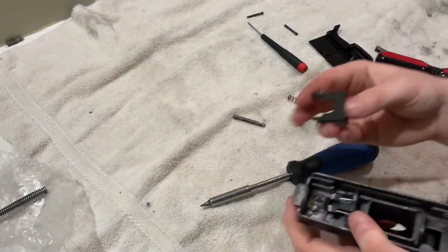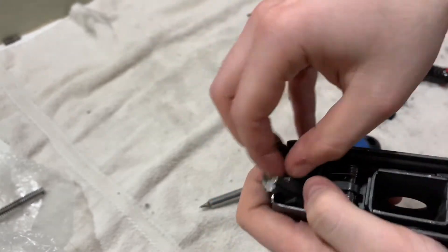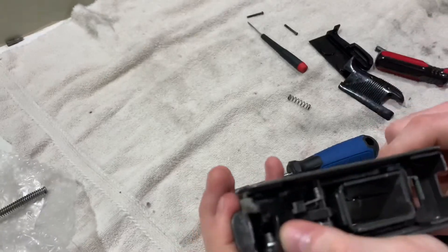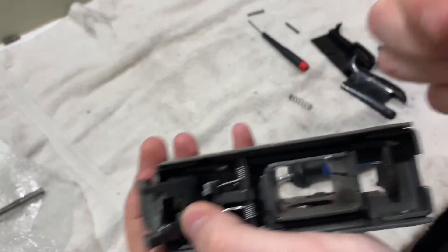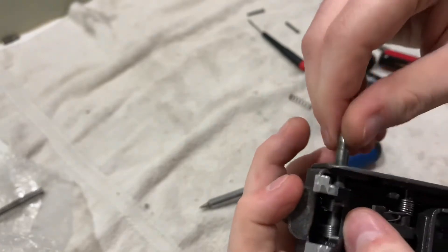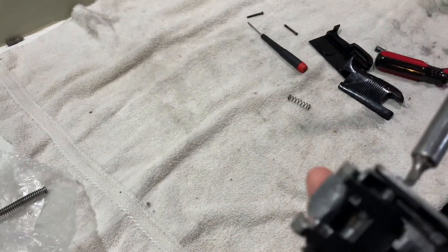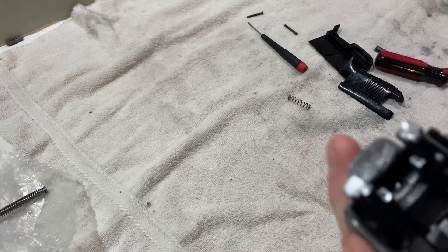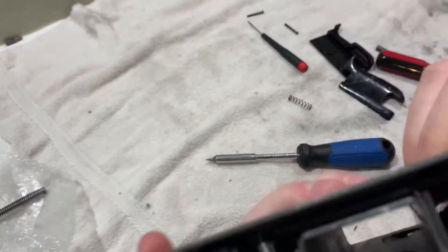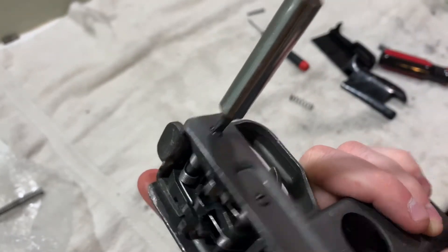Next we're going to put our sear back in. Grab your sear — there's going to be a spring in the front. Put the spring down towards the front right here, then grab your pin. There's going to be two sides: one with an indent and one without. Pull your grip safety all the way back, and the side with no indent goes in towards the left side first — so the indent is on the right side. Once that's in, it just goes like that. Get a screwdriver and make sure that it's perpendicular so it goes up and down, because if not your grip safety is not going to work. Get it perpendicular and it works.